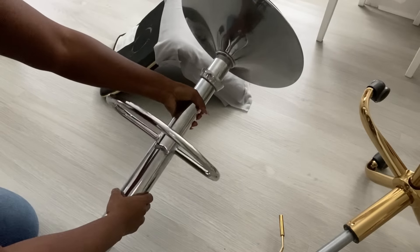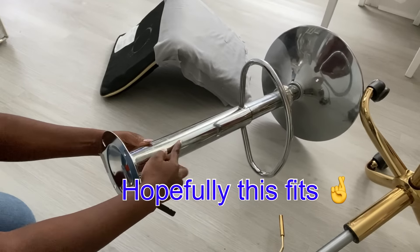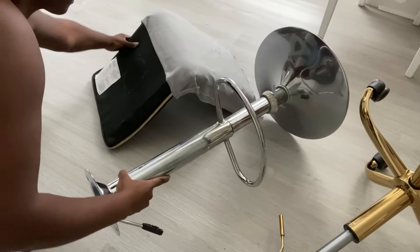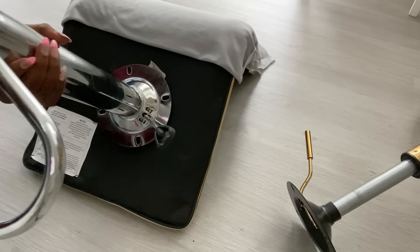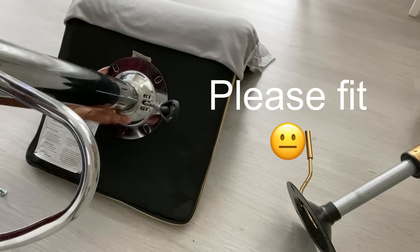This is the base for the bar stool. I'm going to be putting the top that I removed from the other office swivel chair on top of this one. Hopefully the screws work. I have looked around at the base for other swivel chairs and not all of them work, that's why I got a little bit worried. So let's see if this works.